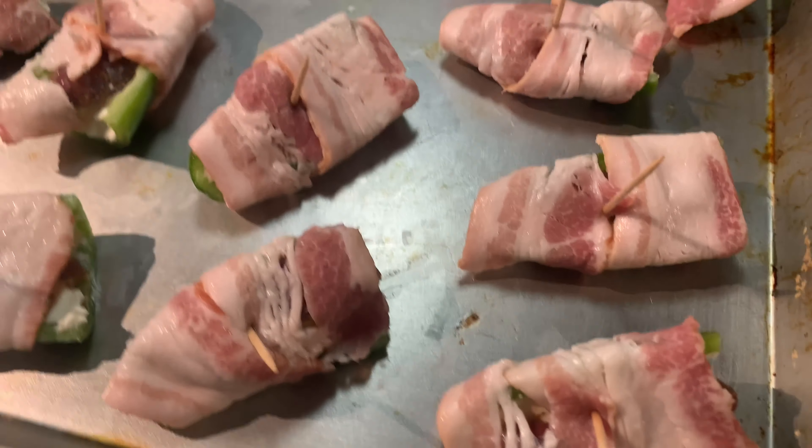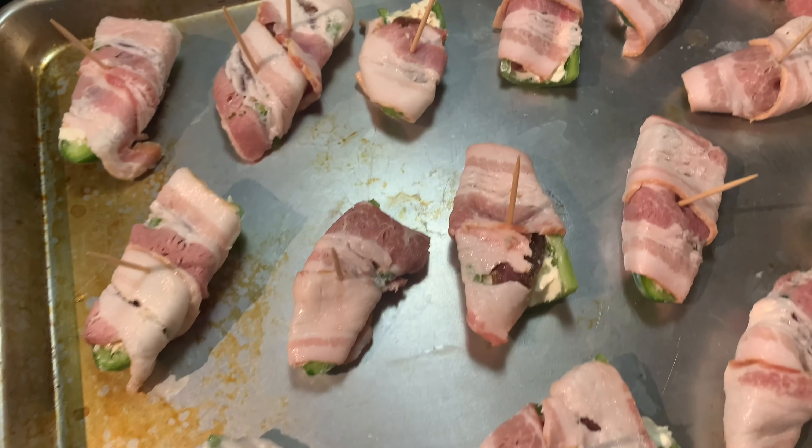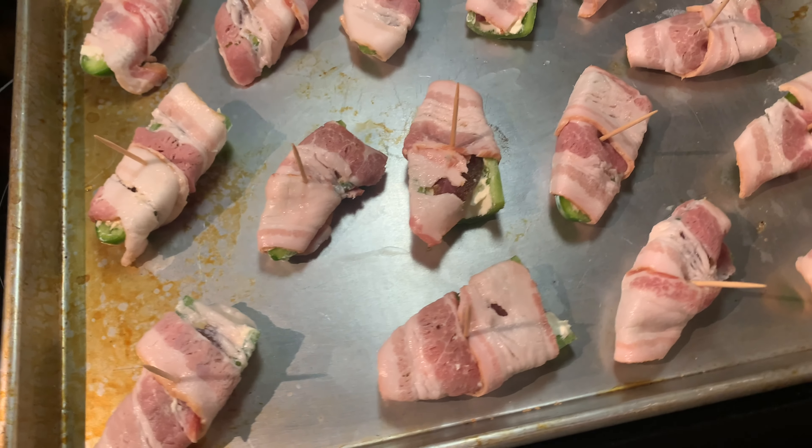So this is what they look like, and we're gonna bake them at 350 for 15 to 20 minutes, or until the bacon's done.